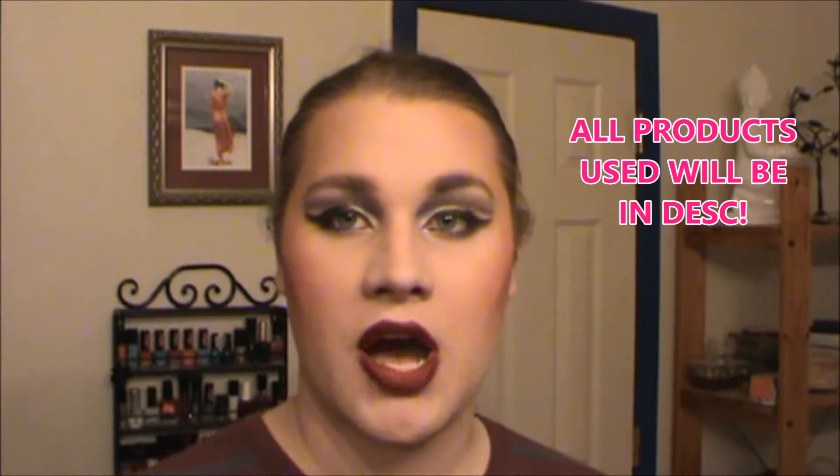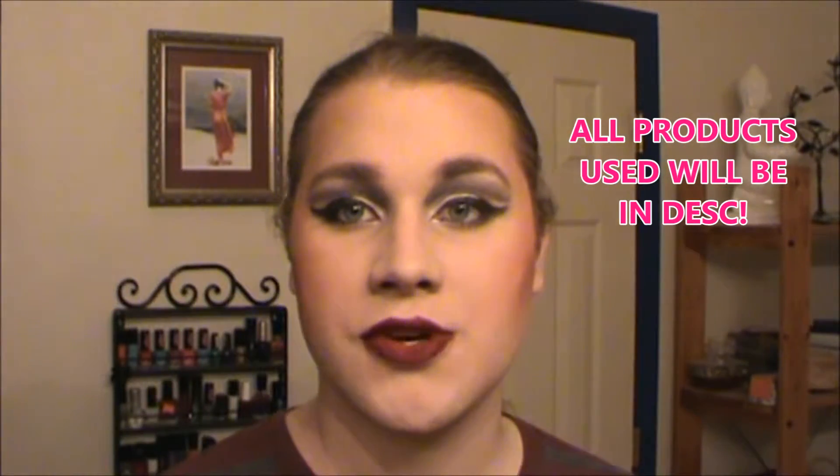It's also very special because I am going to be demoing this MAC palette — it is the Enchanted Eyes Mauve palette. I got this for Christmas and in this video I'm going to show you how I did this look today and also give you my thoughts on this palette, so stay tuned at the end of the video for that.